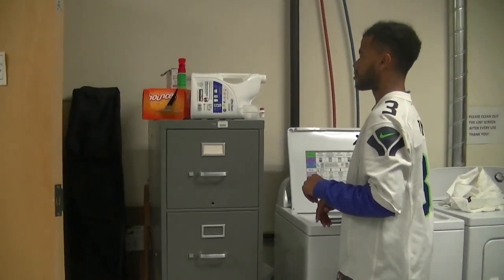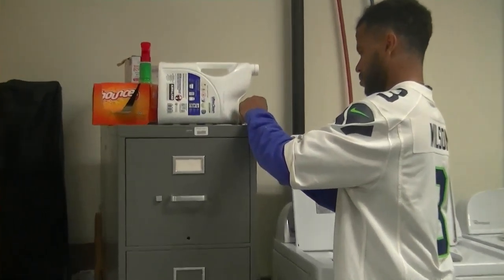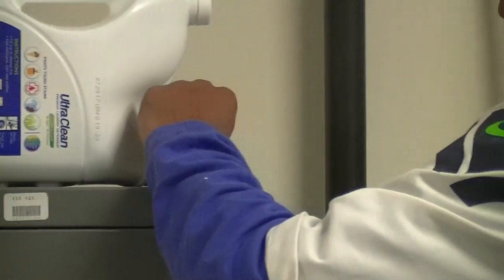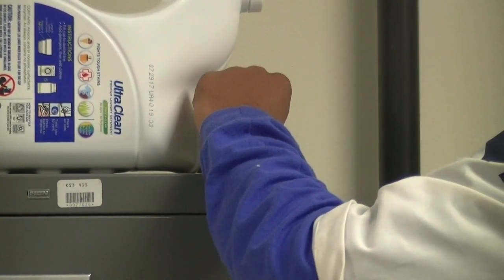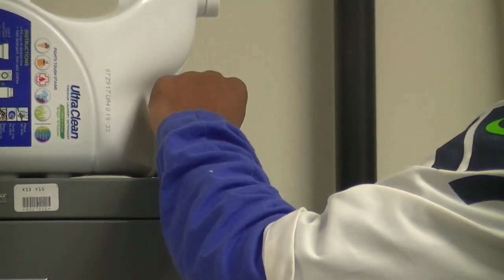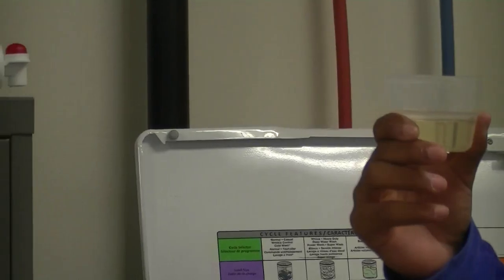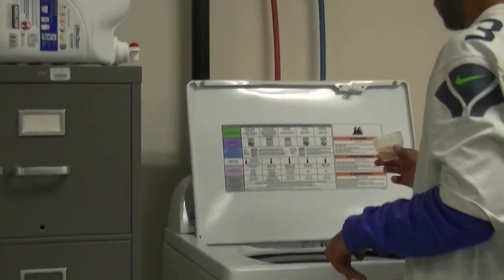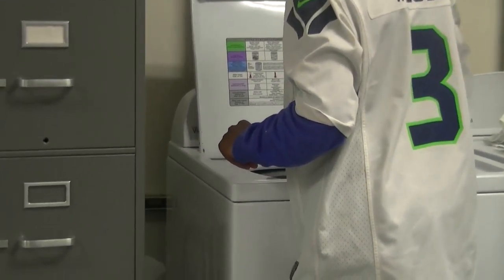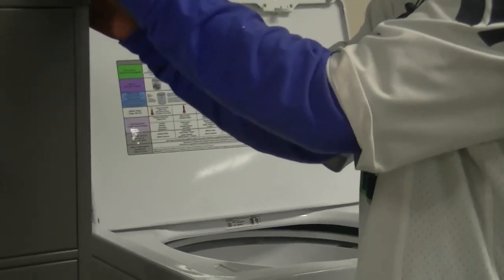Next, put detergent in the cup. Show me how much detergent there is — that looks like the right amount, it's at the edge of the cup. Pour the detergent evenly over the clothes, then put the cup back.